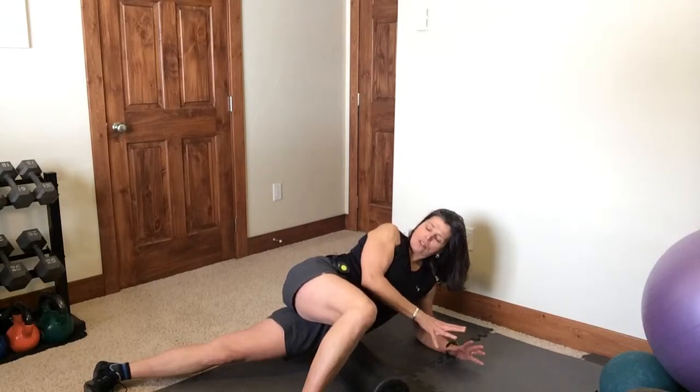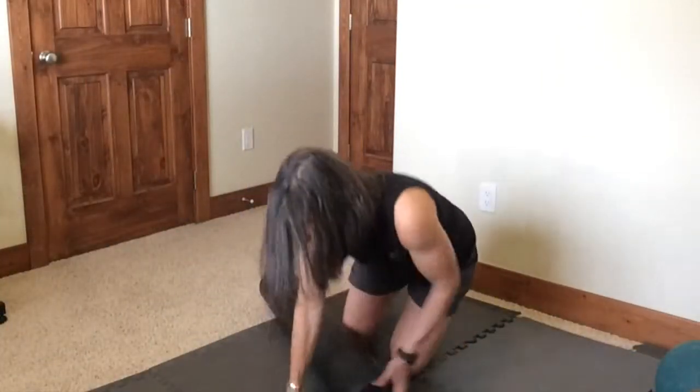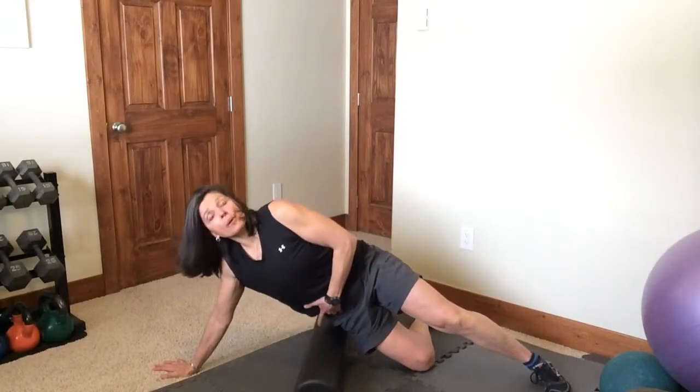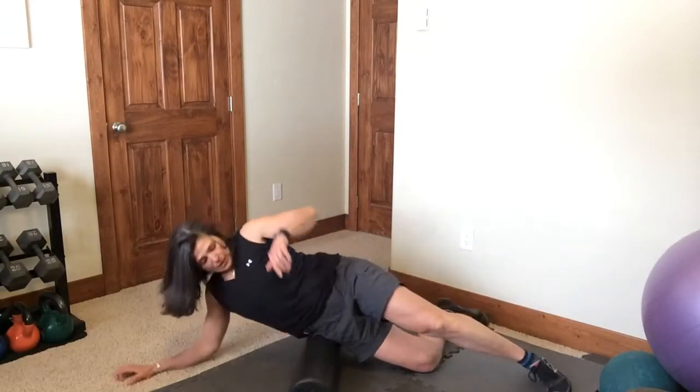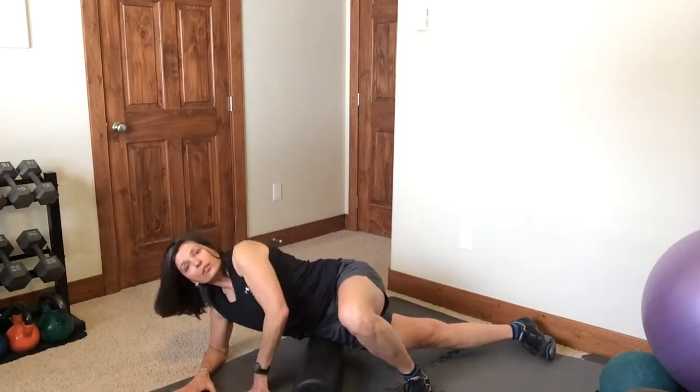The more you do this, the better it will feel and the better you'll move. Now flip to the other direction. Again, you're placing the front part of your hip on that roller. Lean forward, regulating the pressure with your legs and your arms.